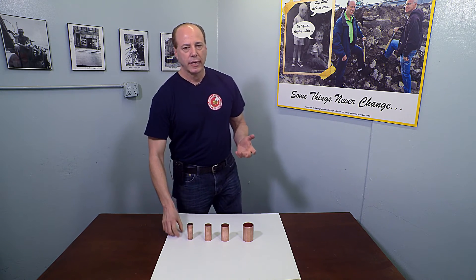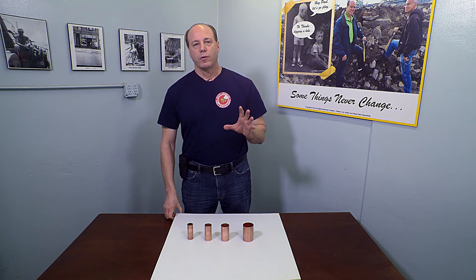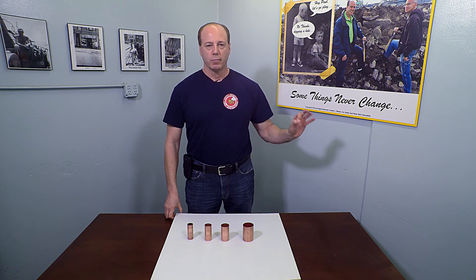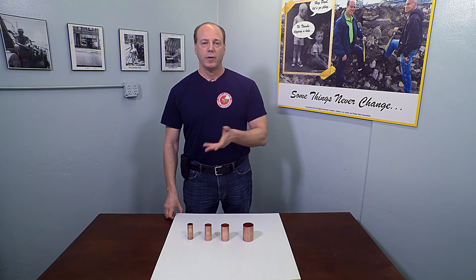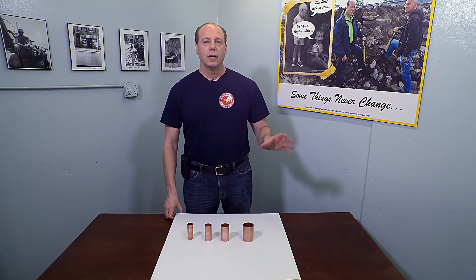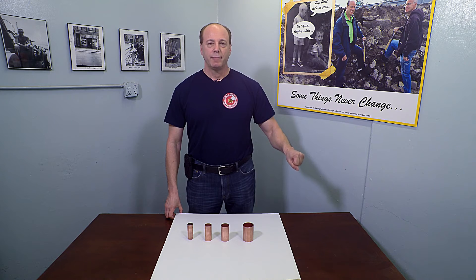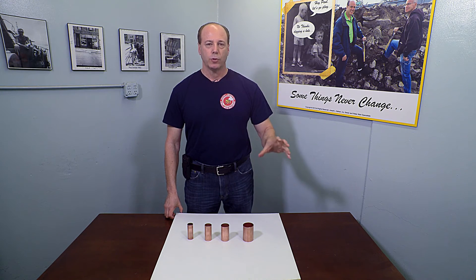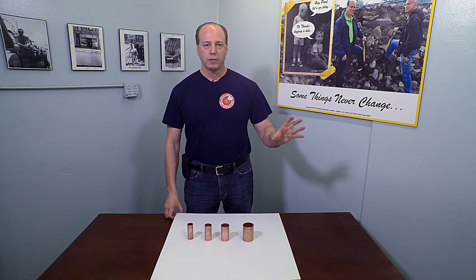Another consideration that property owners frequently fail to realize is they take for granted that if they have a certain size water line that could have been there for sixty or eighty years, they would just replace it in kind — if you have a one inch line, put a one inch line. What they fail to realize is over those many years bathrooms have frequently been added to the house. Water service lines have been metered in New York City in the recent past, which also diminishes the volume of water you're receiving. And in commercial properties, backflow prevention devices have become more frequently required, which further cuts down on the volume of water you're receiving.